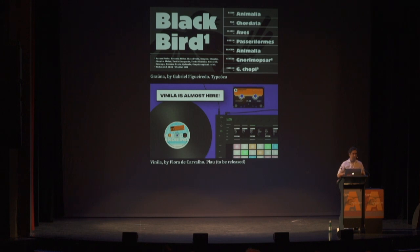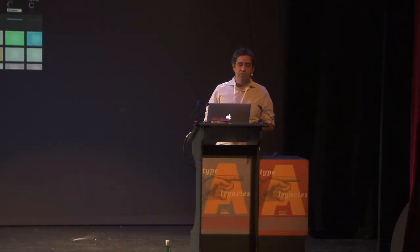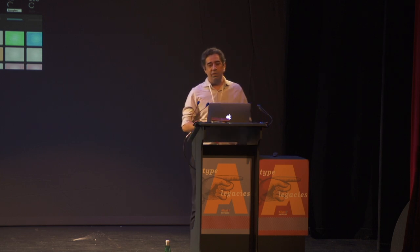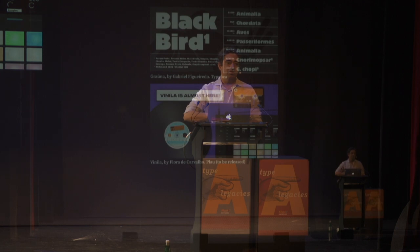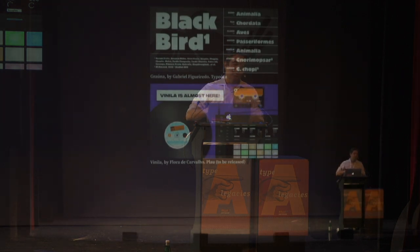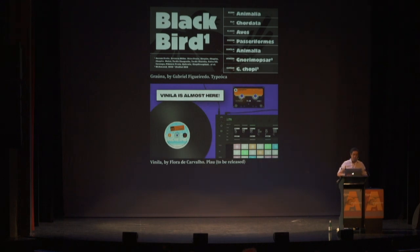We also chose Vanilla, designed by Flora de Carvalho, soon to be released by Plow, a foundry in Rio de Janeiro. It has a lot of ink traps, so I wanted to see how the bit could get into those small angles.